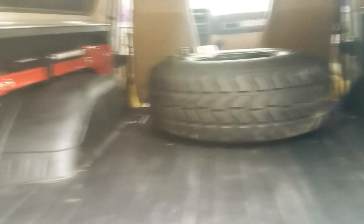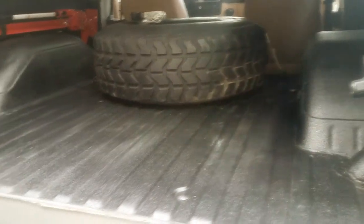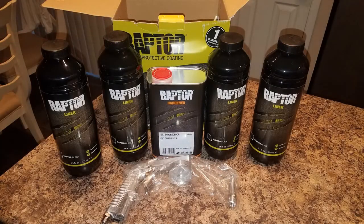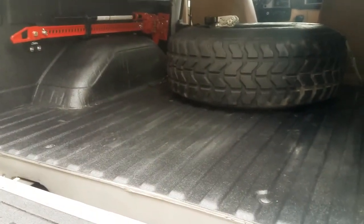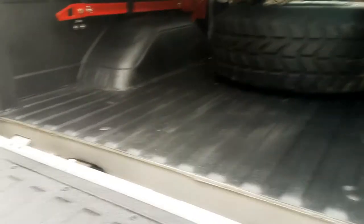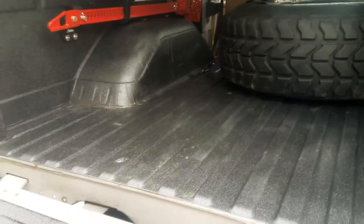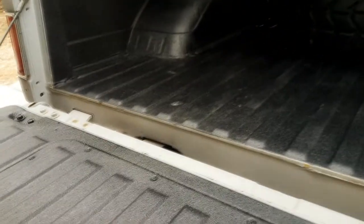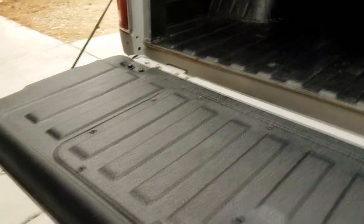But that's what it looks like and I'm super happy — I really have no complaints. It went on so easy. The kit comes with four bottles of liner and a can of hardener. You add eight ounces of the hardener to each bottle. It comes with a gun you hook up to your compressor and you shoot it at 50 PSI, and it literally worked flawlessly. I was so impressed.